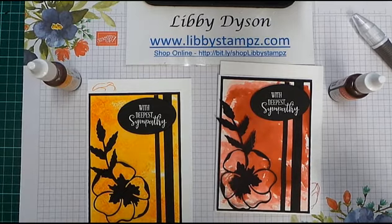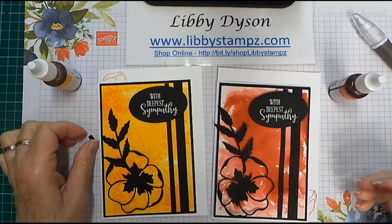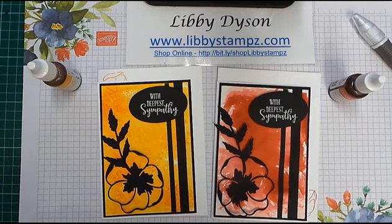So there's our card using the cling wrap technique with reinkers — we used Terracotta Tile on this one and Mango Melody on the other one. I hope you enjoyed that 'how do I do that' video and I hope to see you again next week. Don't forget you can buy all these products in my online store — I'd love you to shop with me. Please bye for now.